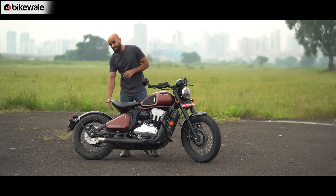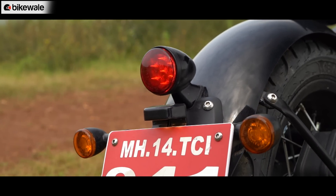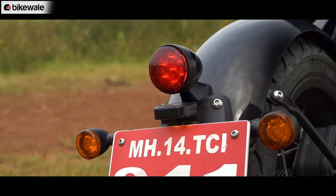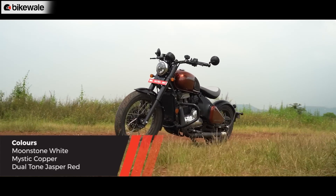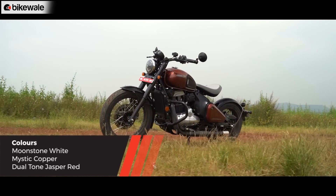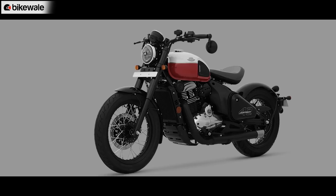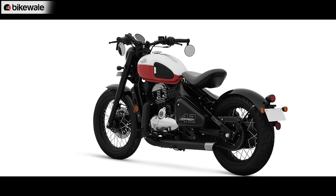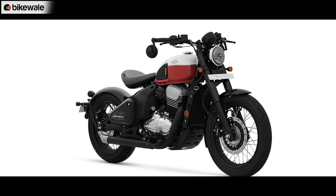The tail light is no longer at the rear but has been positioned on the rear fender in a more conventional fashion. To top it off, Jawa has given this motorcycle three bold colours. What you are seeing on screen right now is the Mystic Copper paint, while the list also includes Moonstone White and Dual Tone Jasper Red. In my opinion, the Dual Tone Jasper Red is the most stylish and appealing paint option.